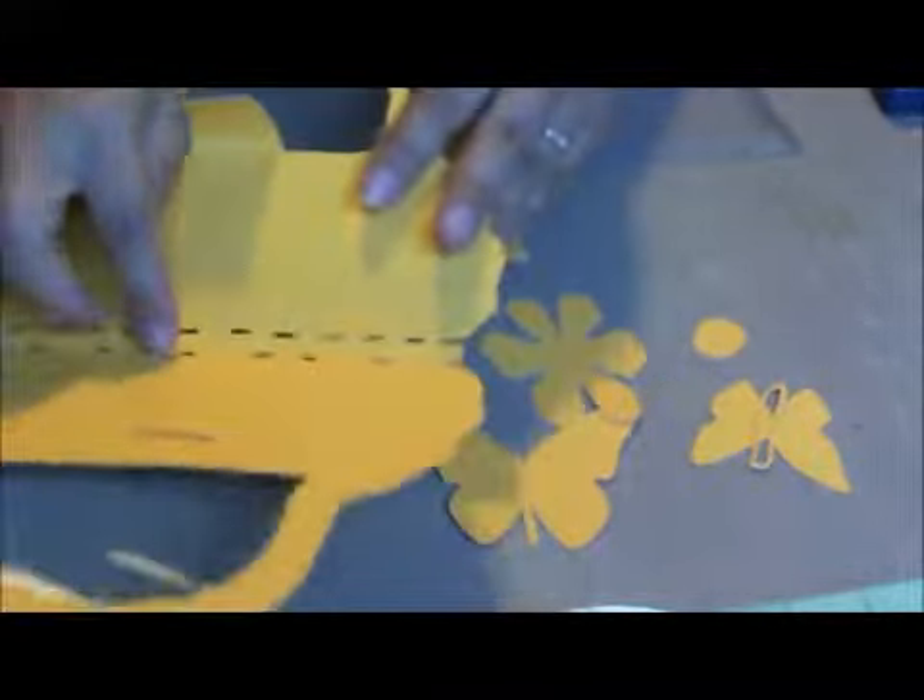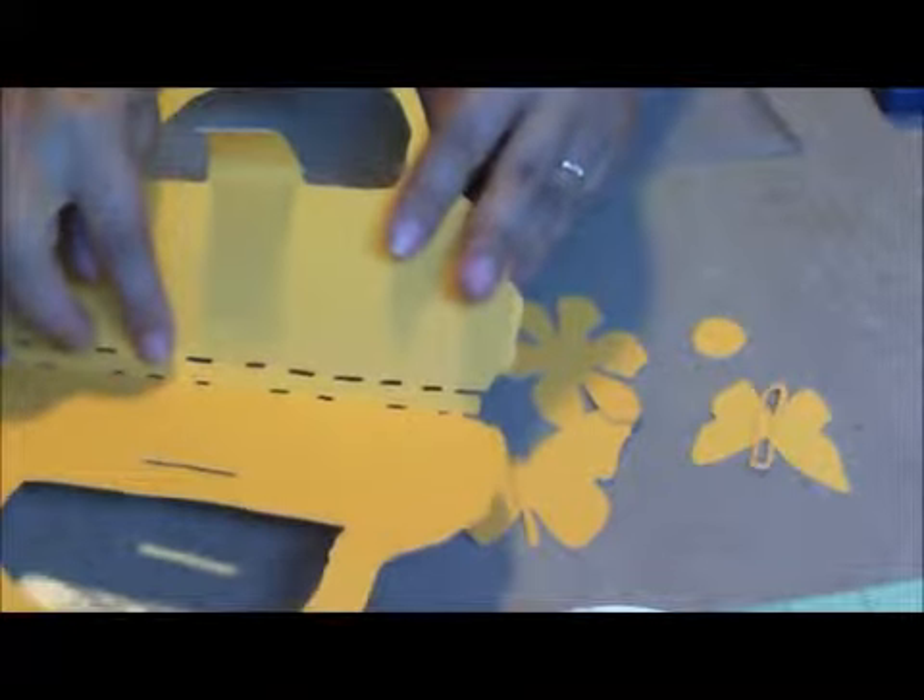Now if you were cutting it out yourself, you wouldn't have these score lines right here. You would have to basically do that yourself.